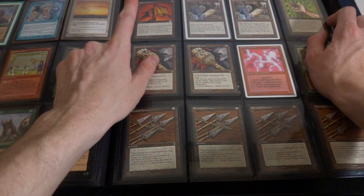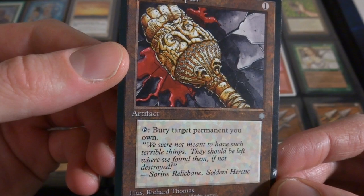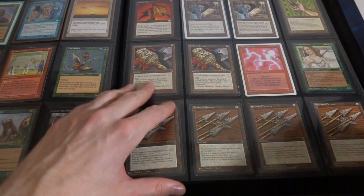I got two Library of Lengs again, I had one in Revised. Jeweled Amulet. Jabari's Banner - it gives a creature flanking, I think that's cool. This is an interesting card right here - it's a one mana artifact that has tap to bury target permanent you own. One mana and it can just bury permanents you own. I don't know if you want to fill up your graveyard or something like that but this can just do it very easily. I feel like there's something to be done with that.